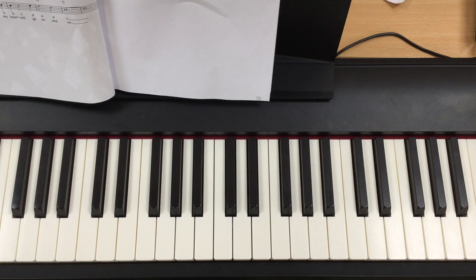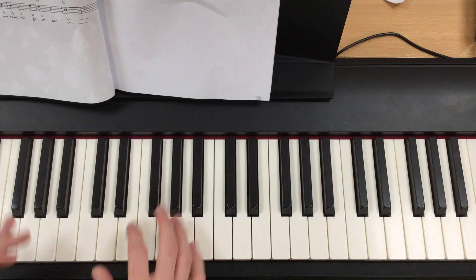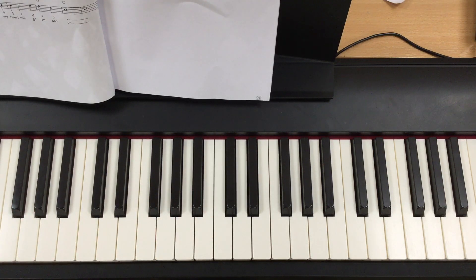This is the Titanic theme — 'My Heart Will Go On.' It's a very famous tune and you can play it very, very nicely. It's a very romantic tune.